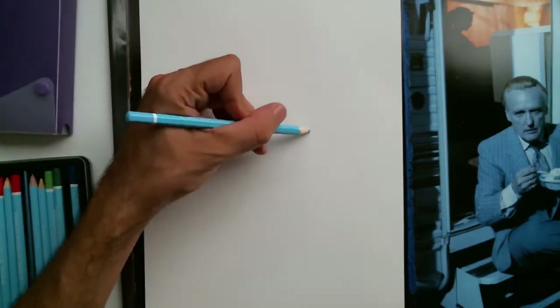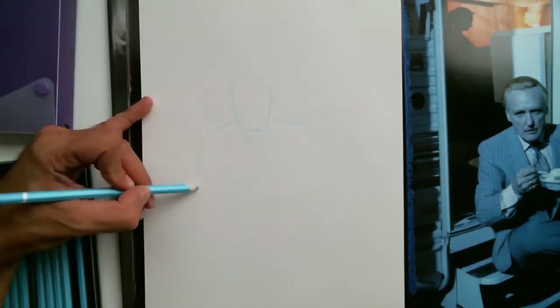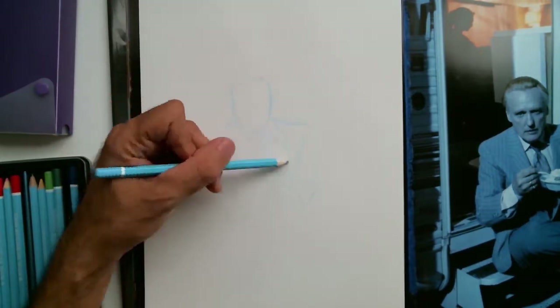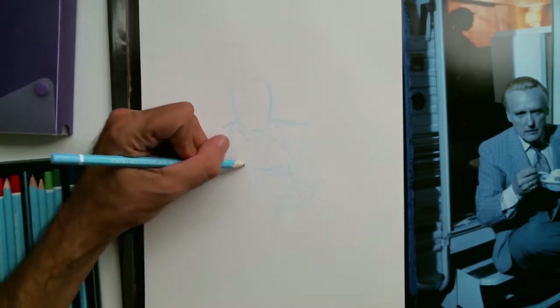This is a portrait of a man sitting and eating. I'm using watercolor pencils. I've been working with watercolor pencils lately and I really enjoy the process. I generally start with a light sketch with a focus on establishing the face and the hands because I find those the most difficult.